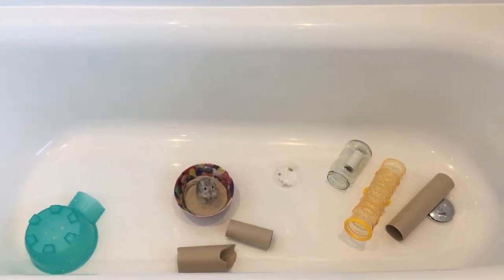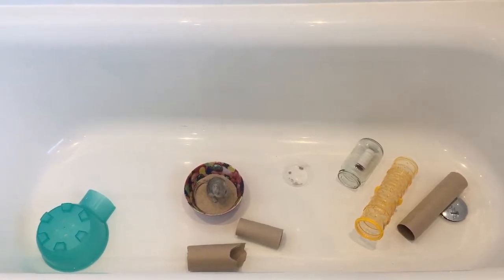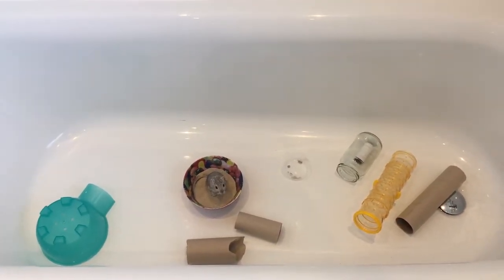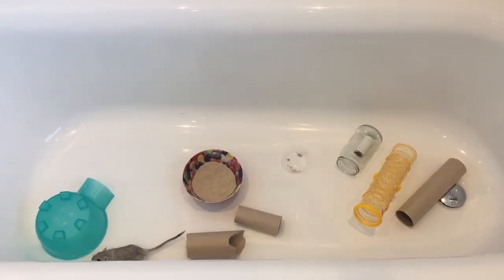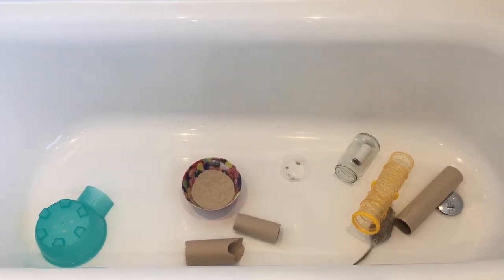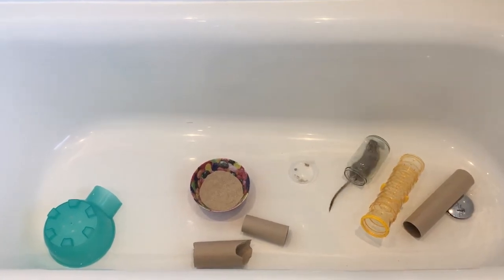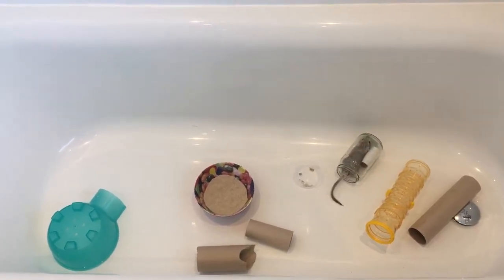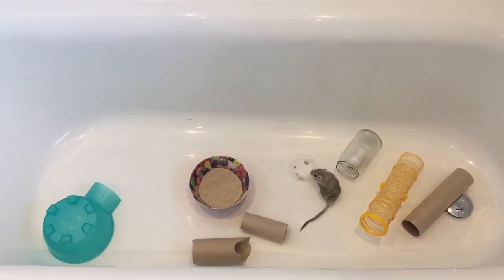I do normally have fleece in the bottom — I don't normally leave it this way. But the reason I have taken that fleece out today is because I tried filming her and you didn't get to see her. Because she's a gerbil and she likes to burrow, she decided that today, rather than play with her toys, she was going to go under the fleece and stay there. That is why I've taken it out for now, just while I'm filming. After I've finished filming, I'll put that fleece back in for her so that she gets that enrichment.